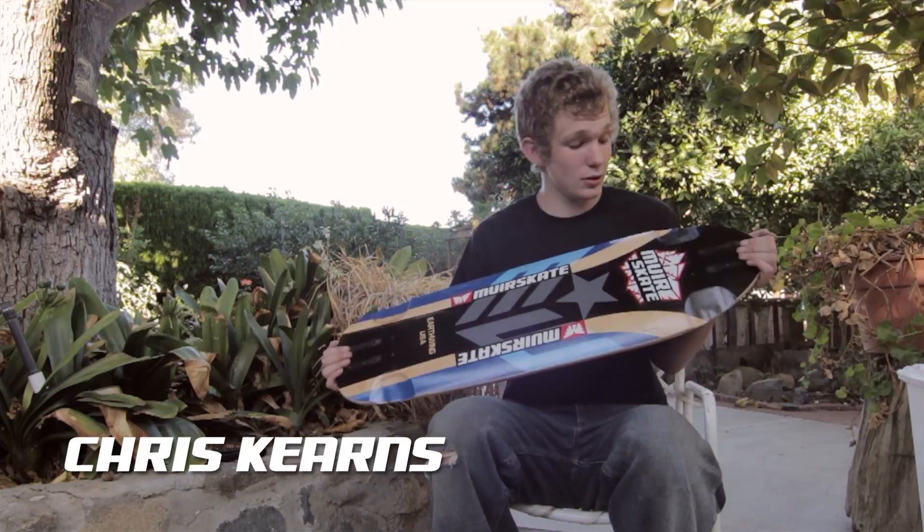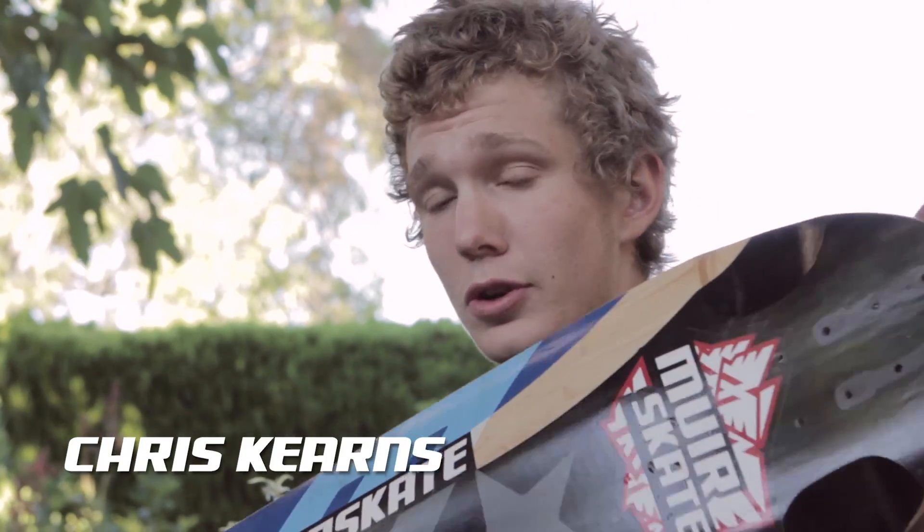Hi, Chris Kearns here with Meerskate to tell you about my 2014 Earthwing Hoop D34 test drive.